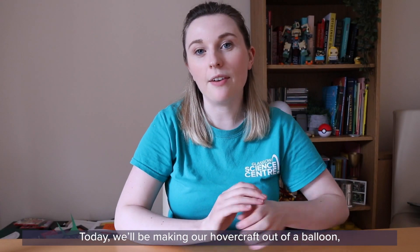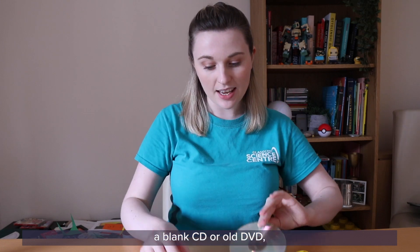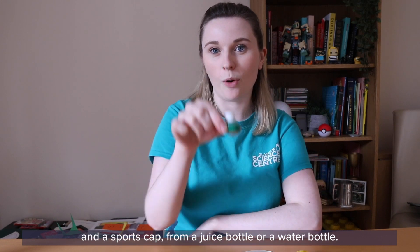Today we'll be making our hovercraft out of a balloon, a blank CD or old DVD, and a sports cap from a juice bottle or a water bottle.